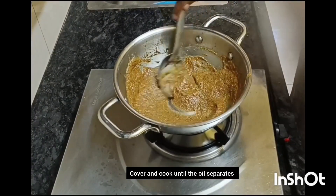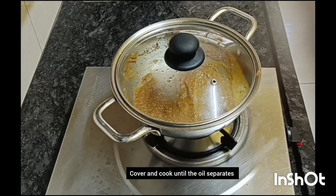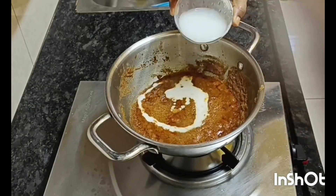Let it cook in a very smooth broth. We cook them in a small bowl, in a very smooth broth.